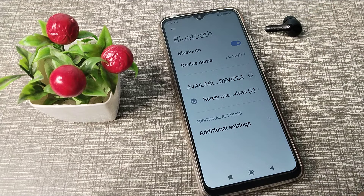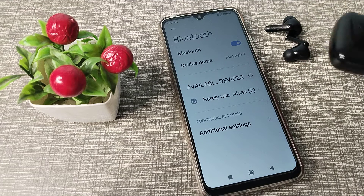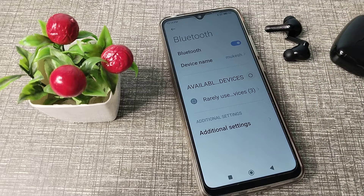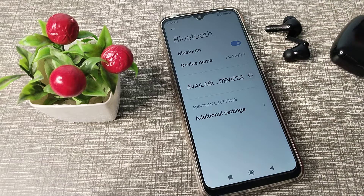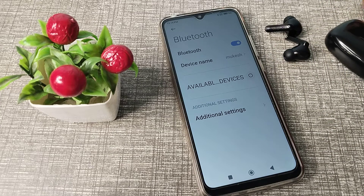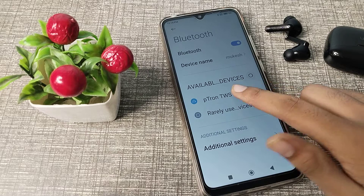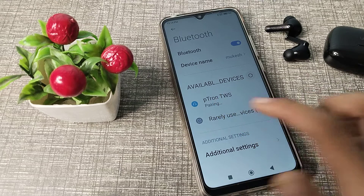Take one earbud out, take the pair. Let's refresh and wait for the device to appear.